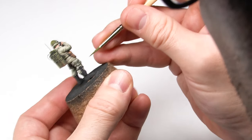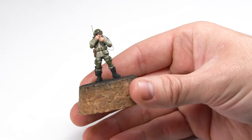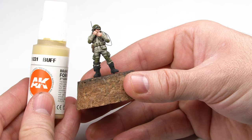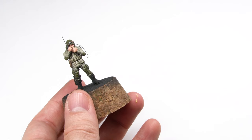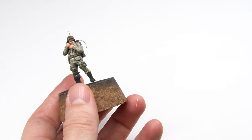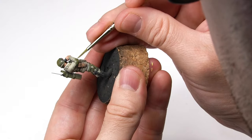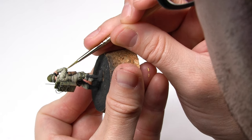Here you can see how all the details are starting to jump out. At this point, for the knee pads and green parts of the uniform, I'm going to add the last bit of light and use this buff color to do just that. This is a very bright color that will let me do some outlining and add some bright points of light, so the areas where the light falls most are nice and bright and the various different details can be easily told apart.